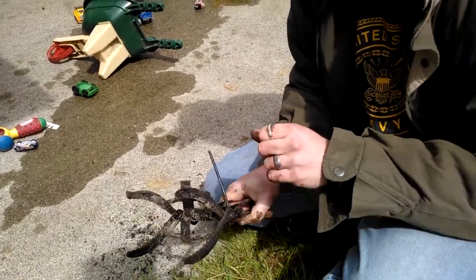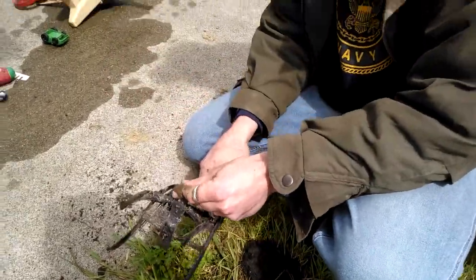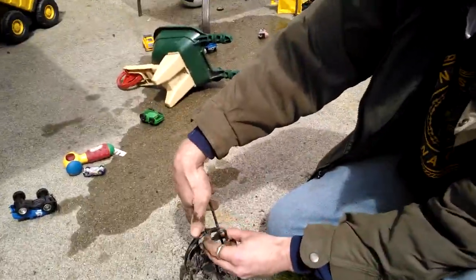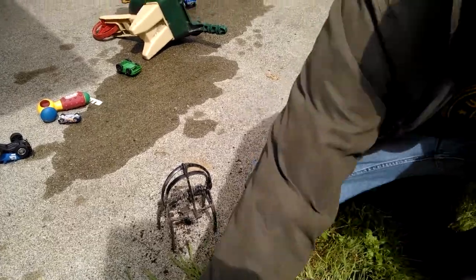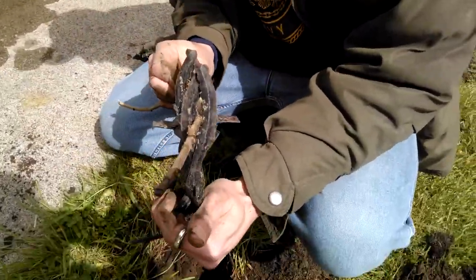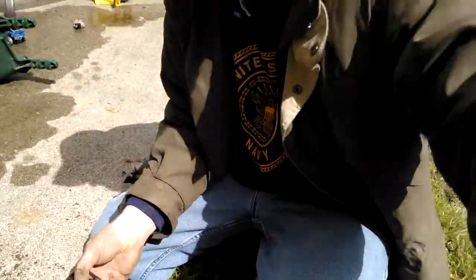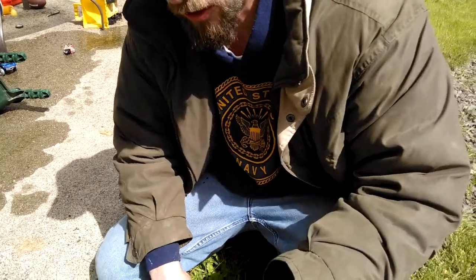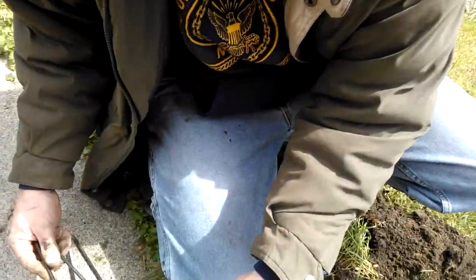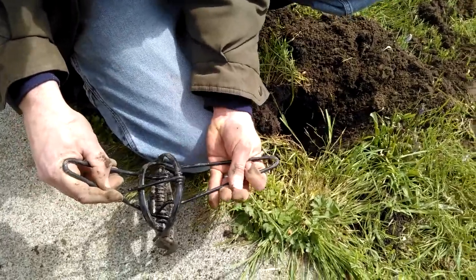There are a lot of states, this being one of them, where Initiative 713 applies — this trap is not illegal but it's in a gray area. You can't really sell them. They consider the trap to be inhumane, but I don't see how it's inhumane — it's like a rat trap. When the mole comes through, the trap snaps and kills it instantly. It snaps the spinal cord so the mole is dead before it even knows it. Any other mole trap is just going to create agony because moles have to keep moving and eating — they can starve to death in a matter of hours.